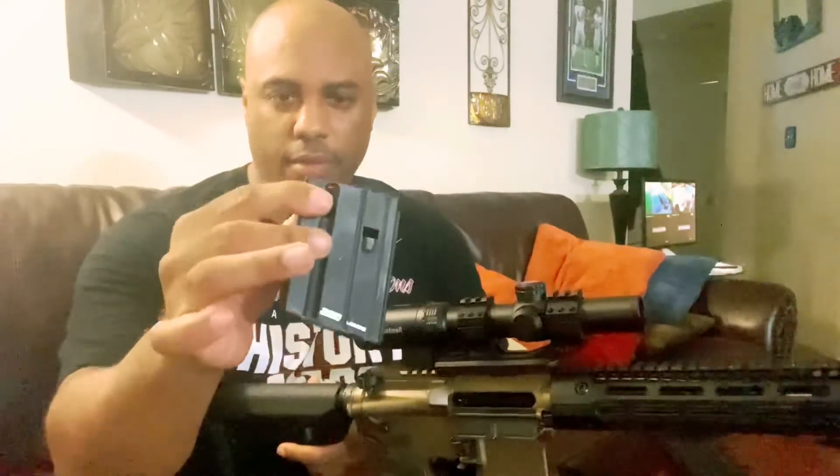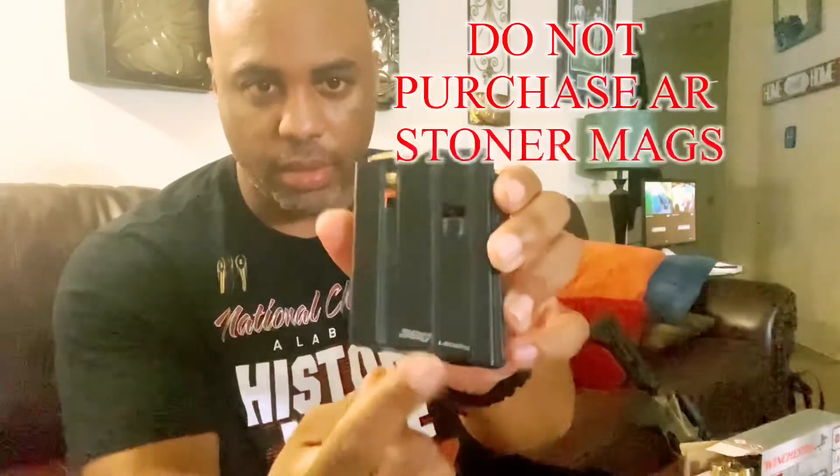Now I'm going to load up some rounds into this AR Stoner mini mag. I want to show y'all something — it says 350 Legend on the magazine, but I don't really think these magazines are made for 350 Legend. I have three rounds in here already and you can see four is already getting crowded, and there's five. I can't even fit six in there, which goes to tell me this magazine isn't really fit for 350 Legend, so I'm not even going to use this magazine.